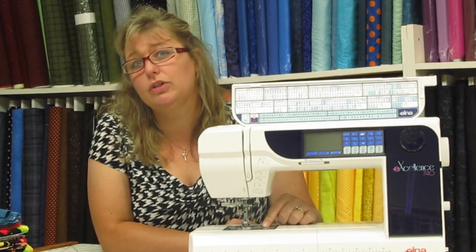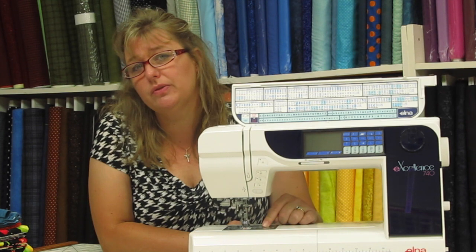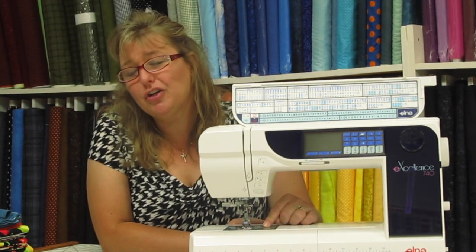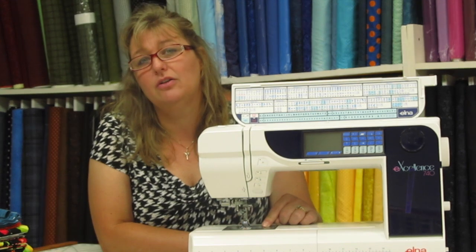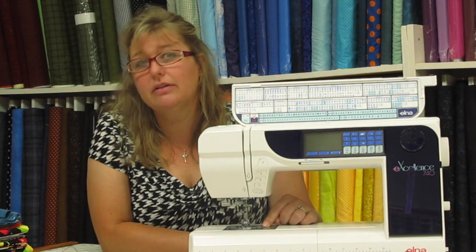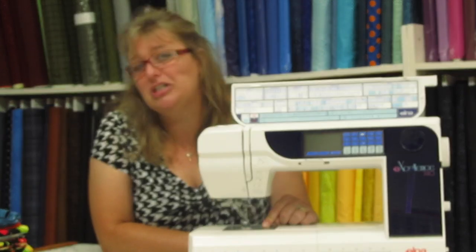Your book has really detailed instructions on how to do this and how to make sure that you wound your bobbin properly. I encourage you to take a minute to check this out so that you can verify that you have been doing it correctly, or maybe learn that you haven't and need to make an adjustment.